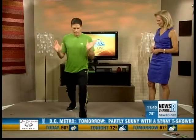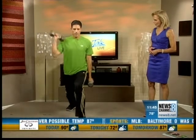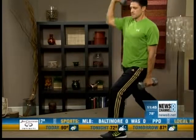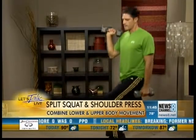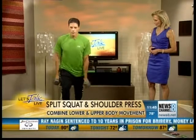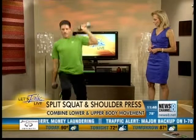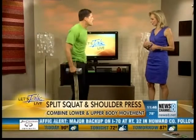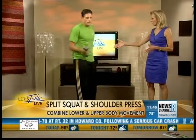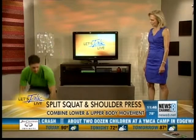The next one is a split squat. You split your stance, grab the weights, bring one here, and then press. Opposing leg, opposing arm. Then you switch — bring this one here and press straight up. It's just a little knee bend like that. Where's your weight — back leg, front leg, or centered? Right in between the two legs. You just nicely squat down.